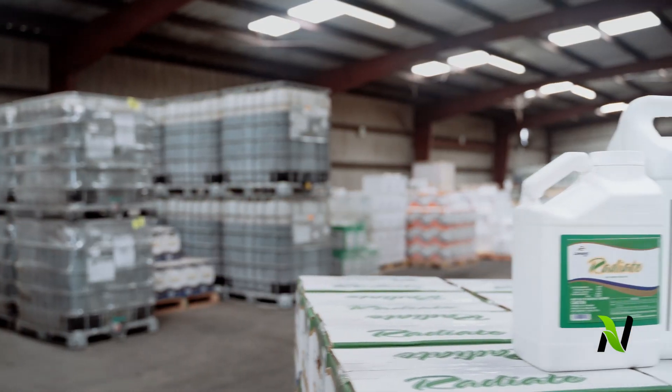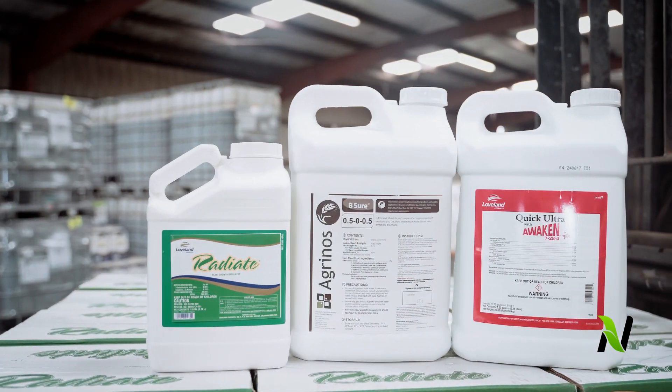I'm Jacob Sosby and I'm proud to share with you the results we've had by tank mixing Loveland's Radiate and Quick Ultra Awaken with Be Sure. I started using Agrinos on my own cotton this year and saw tremendous results with it, and then my neighbors saw the same results and started asking me what I was doing.